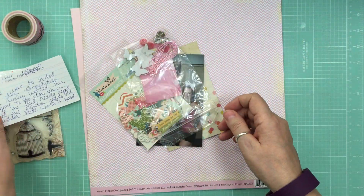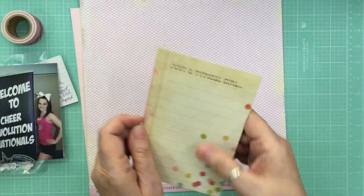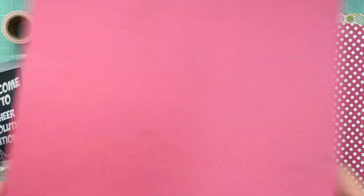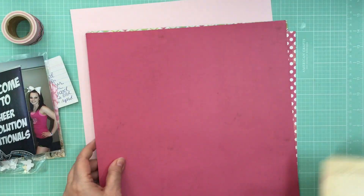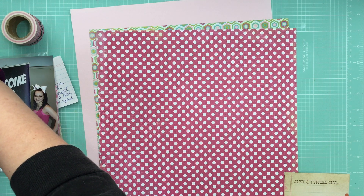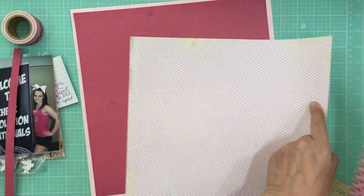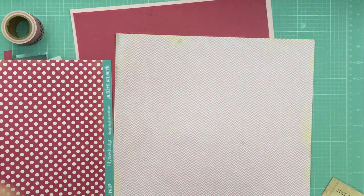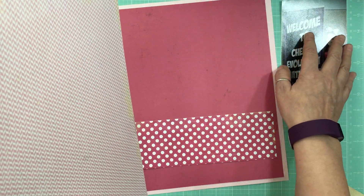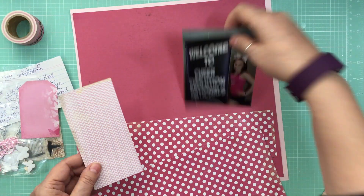Hi everyone, it's Nicole and I'm here with Scrap Your Stash Saturdays. This kit I put together three years ago to go to a crop, and I never cropped it. I think I had done like over 50 kits to go, so there was no way I could get that done all in the weekend. I decided at the end of last year to get that done and just get those pages into my scrapbook.